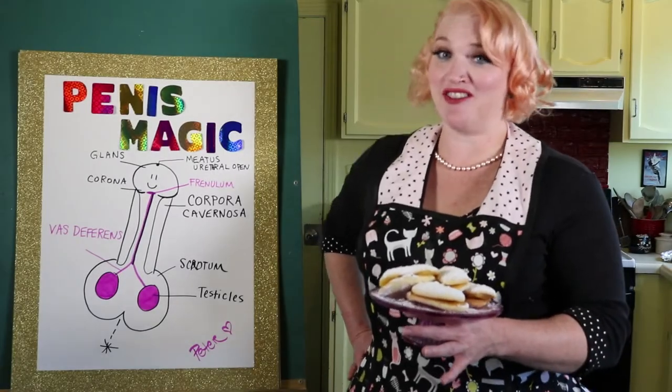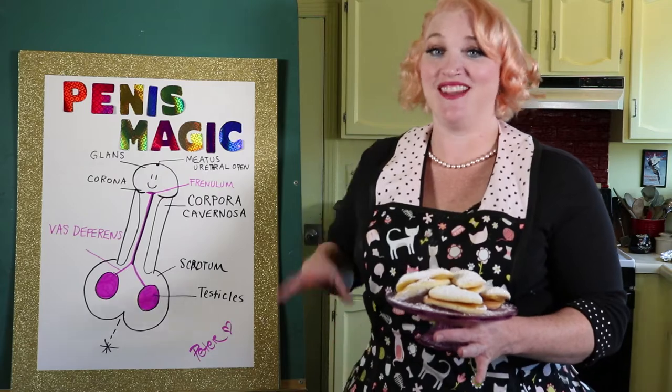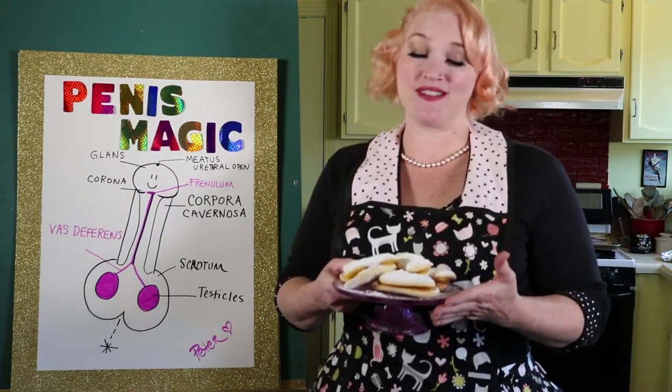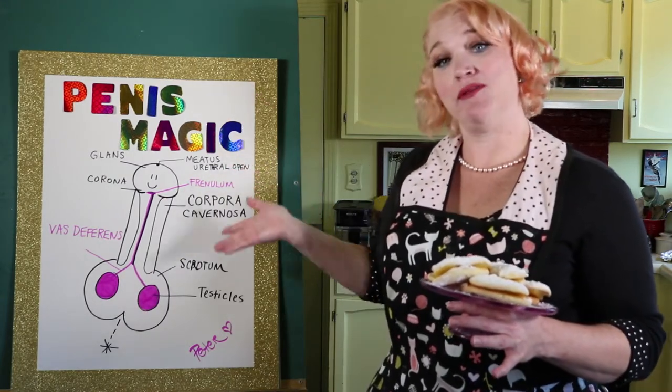Hey everyone, Valhalla Voom here. Thank you so much for joining episode 2 of Voom on Sex and Food. This episode we're going to be making ladyfinger sandwiches stuffed with lemon curd, and we're also going to be reviewing the magic of the penis.